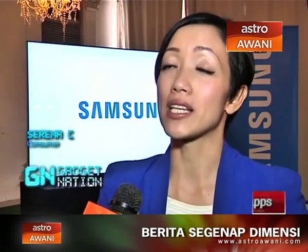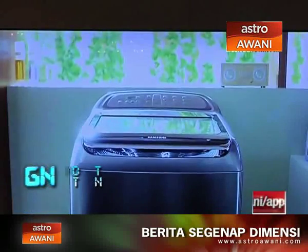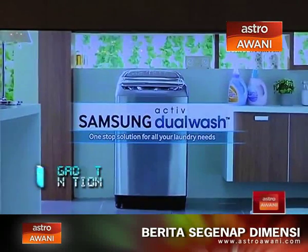I will recommend this not just to mothers, but to anyone — because your back is the most important thing in your body. You're already sitting at work on your computer, which is bad for your back and your posture. So I would recommend this to anyone who does laundry.